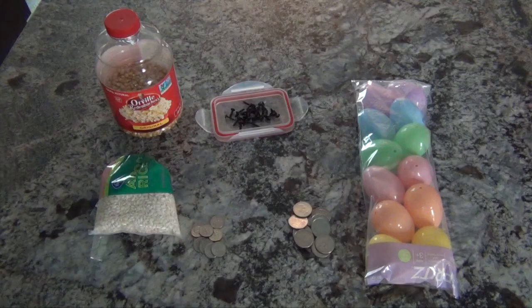You'll need a few supplies from home. First, you'll need some of your leftover Easter eggs. Then, you'll need several items that you can use for filling — things like corn, rice, quarters, dimes, screws.